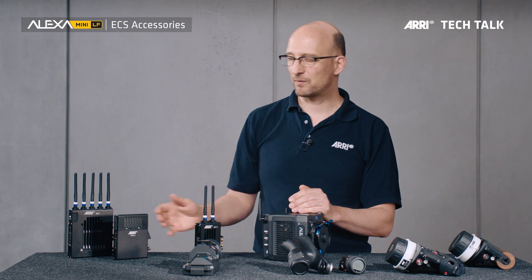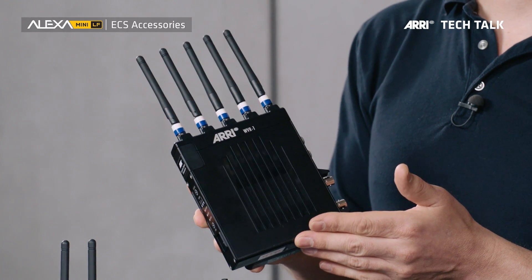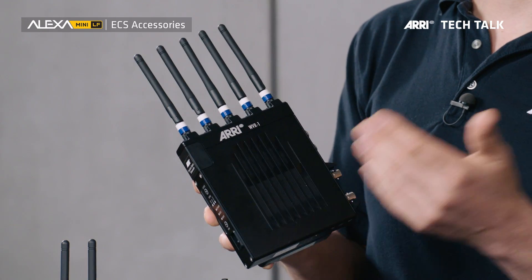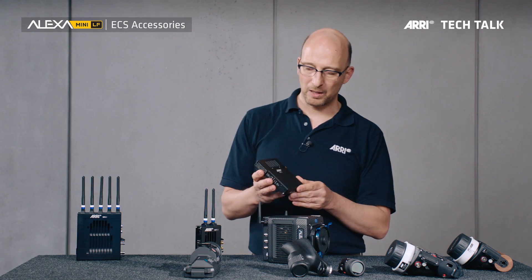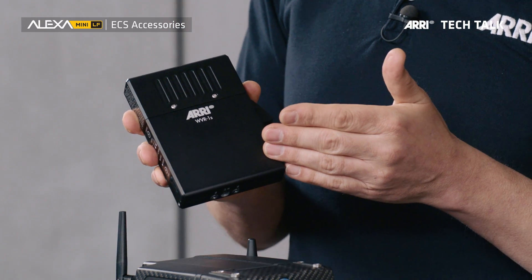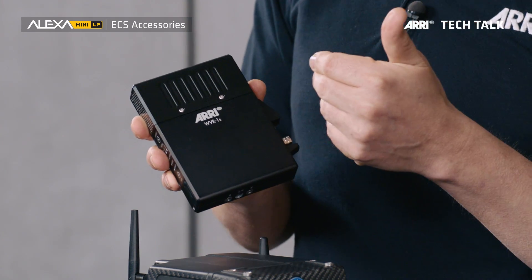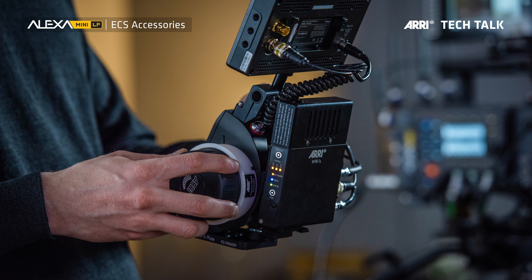There are two receivers that can receive the signal. Number one is the large receiver with a larger range — the wireless video receiver — that usually sits at the DIT cart where you have more space and want to get the signal from as far away as possible. Then the camera assistant, the focus puller, would be able to use this: our new small wireless video receiver, which is significantly smaller. It has an extra power output so you can power an onboard monitor from it — so you have the WCU-4, the wireless video receiver attached to the WCU-4, and a monitor. It's a very nice, compact unit for the focus puller.